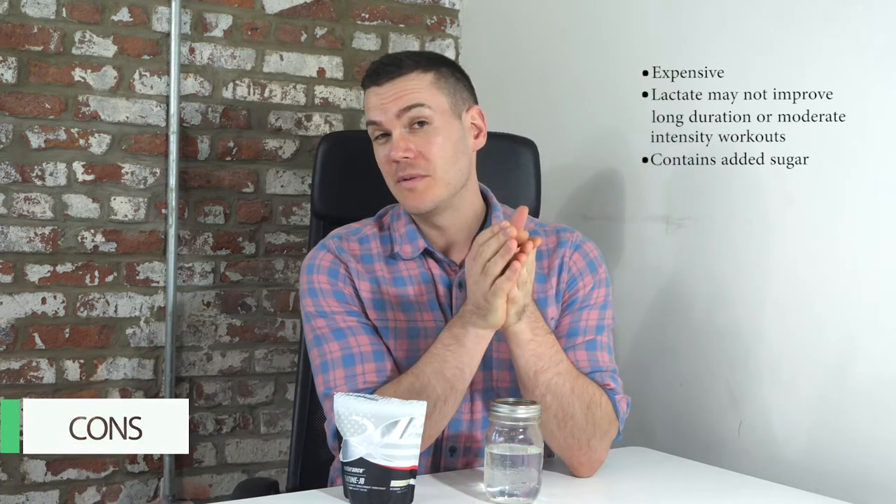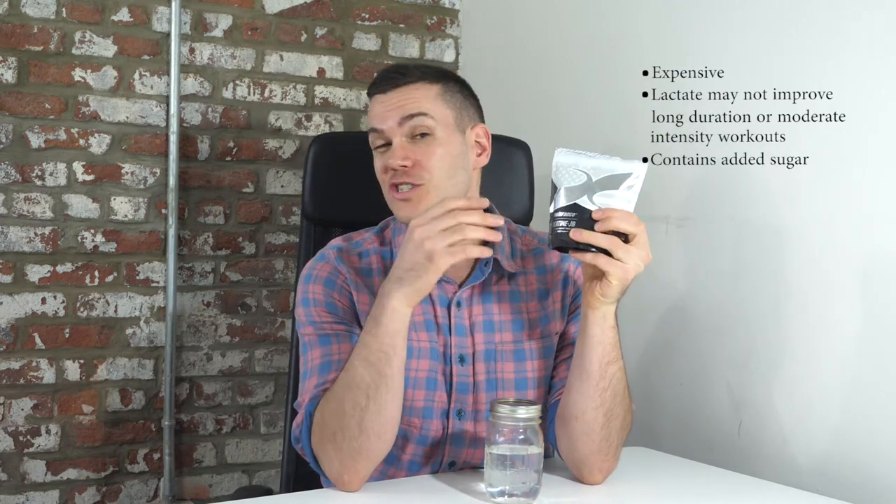The main things you might not be so crazy about: number one, it's a bit more expensive than regular creatine monohydrate — there are plenty of cheaper options if you're just looking for a basic creatine product. As for the lactate, while there's evidence it may help with short-term high-intensity workouts, if the word 'endurance' on the label made you think it could help with long-duration or moderate/low-intensity workouts, that may not be the case according to current scientific evidence. One other thing is that it does contain sugar — just 2.2 grams of cane sugar, but people on paleo diets who try to minimize added sugar might not be happy about that.